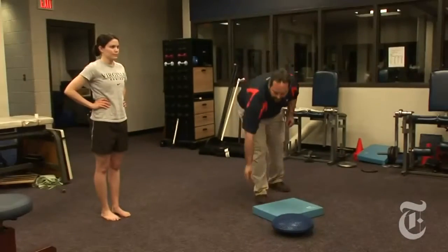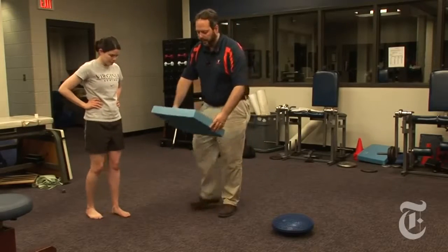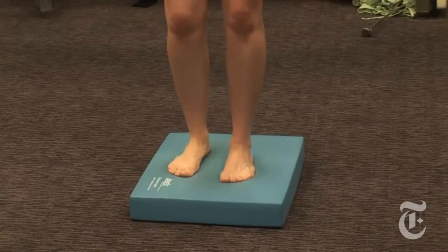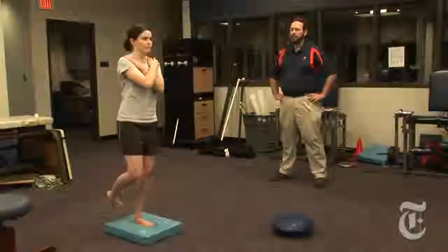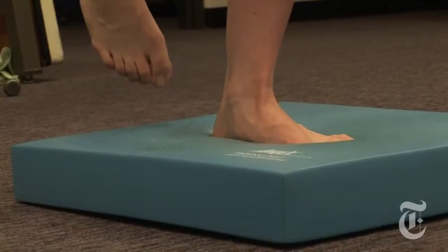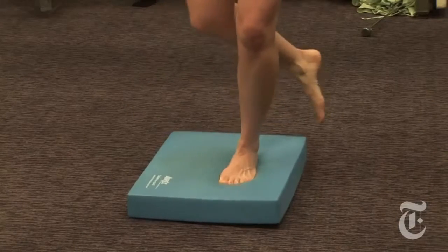Next, we're going to add an unstable surface underneath the foot — this is just about a two-inch thick foam pad. She's going to start off with her arms at her side and with her eyes open. Once she's really comfortable doing that, we can change the arm position and then take vision away as well. We want to start the exercises for about 10 seconds at a time and then gradually make them longer as you get better.